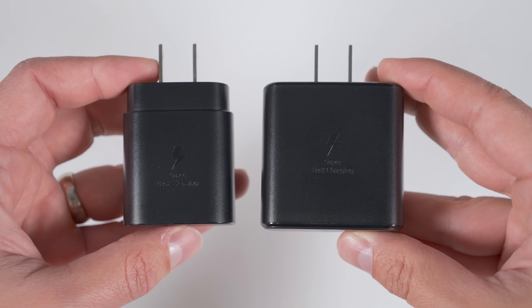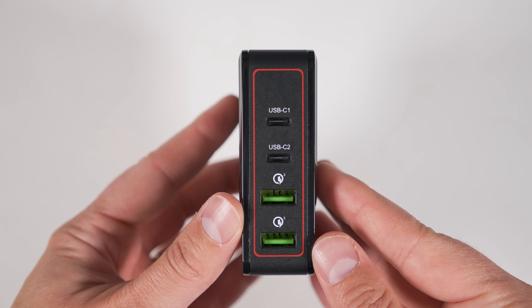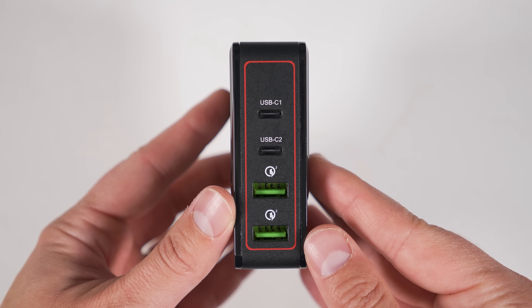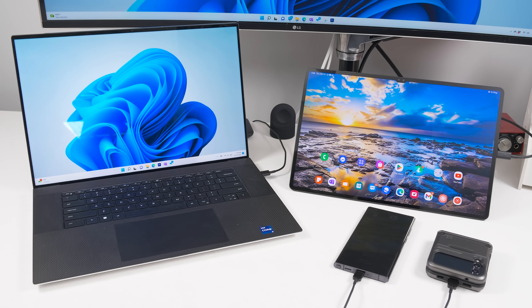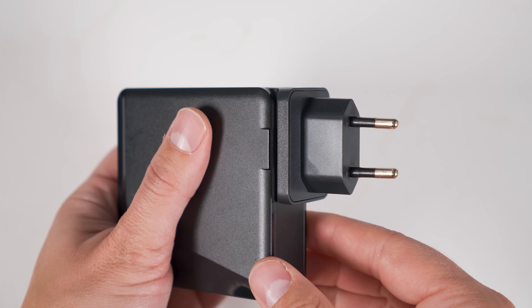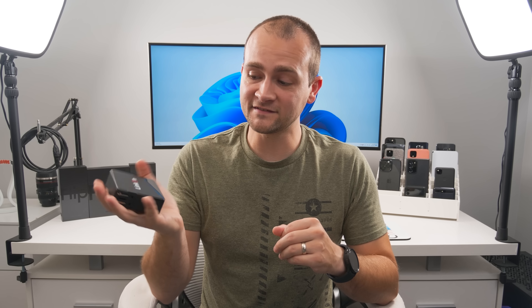If you want a multi-port charger that can charge all of your devices at their max charge speeds, I'd recommend the Linkon 166-watt charger. That's right — 166 watts. This lets you charge a laptop at 100 watts, a Tab S8 Ultra at 30 watts, and two other devices at up to 18 watts each, all at the same time. It includes two converters in the box — one for the UK and one for the EU — and the US prongs fold up for easy traveling. I've been using this as my main desk charger for over a year and it's worked perfectly.